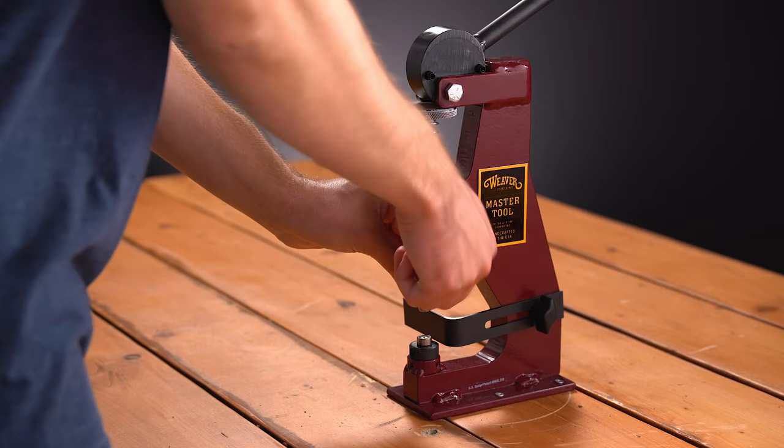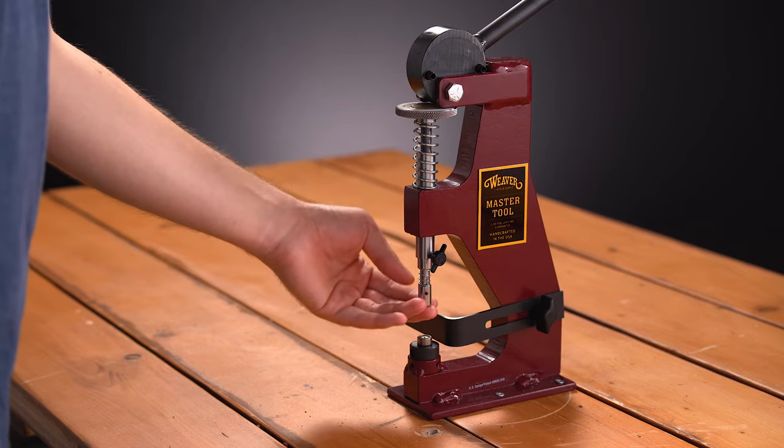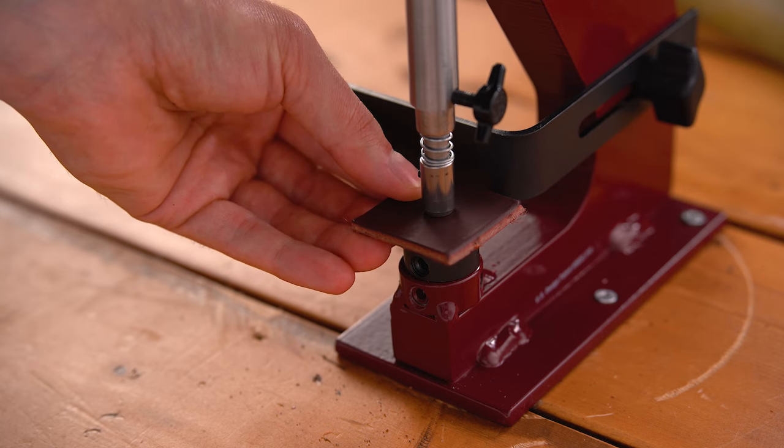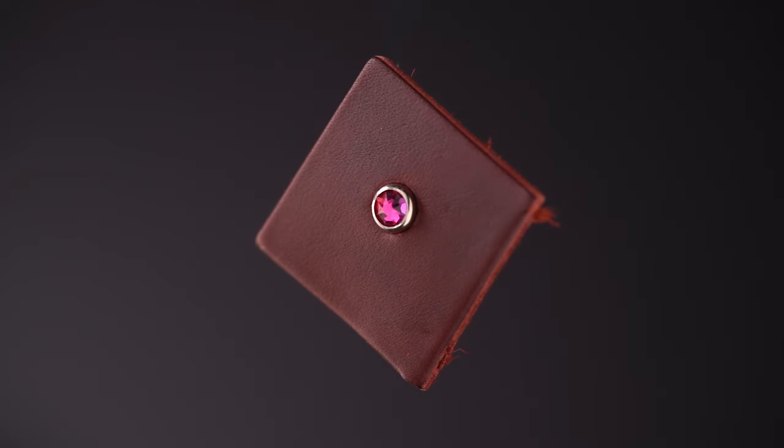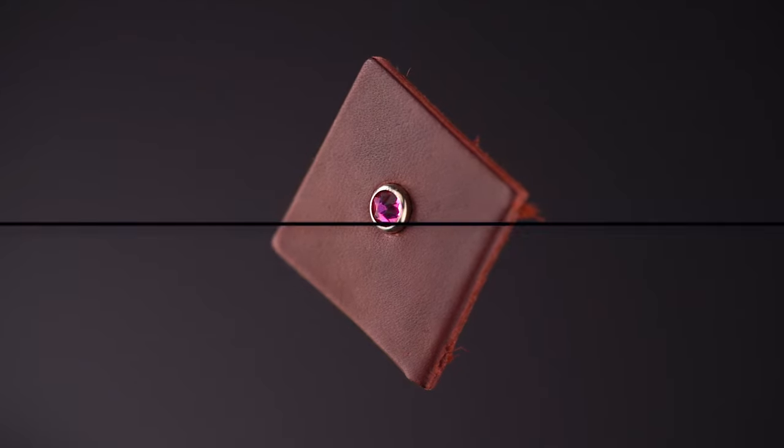Setting crystals is similar to setting spots and uses a spot anvil. Simply attach the 5/16 inch crystal driver, insert your crystal, and lower the handle until you begin to feel some resistance. Crystals will set without applying much pressure. If the crystal appears loose, you can always go back and apply a bit more pressure if necessary.